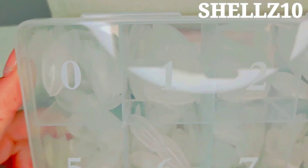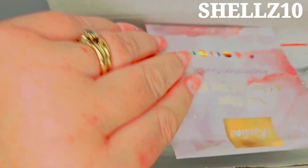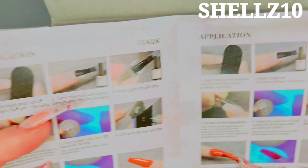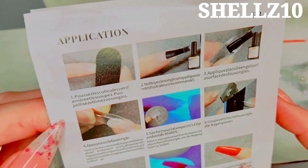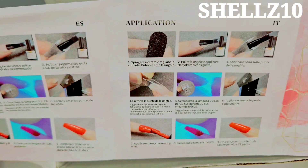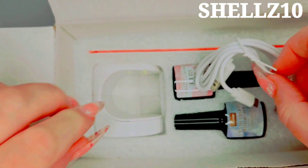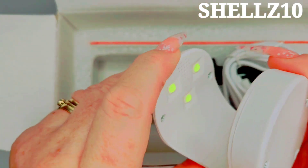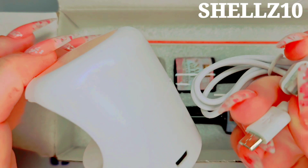Very nice - they're like almond shape tips, so not everybody likes gripping long nails, so that's cool. Then we have obviously instructions - application - so it tells you how to prep your nails as well. I think it's got everything you need to know on there. And then this is a nice little lamp - oh, it's pink on the top! It matches mine. You've got a little button in there and three LED lights.